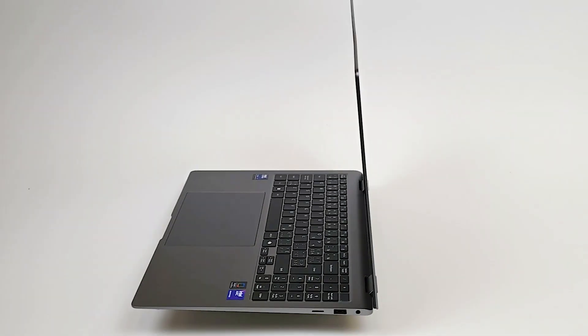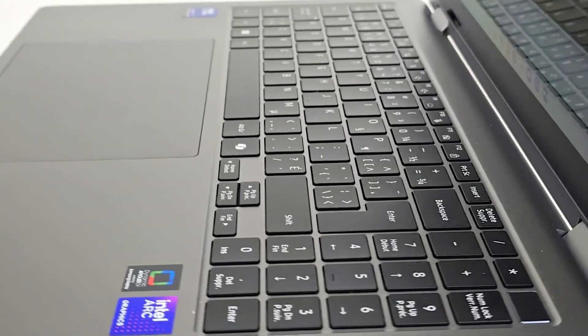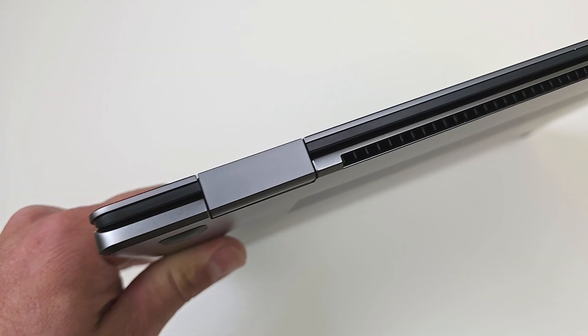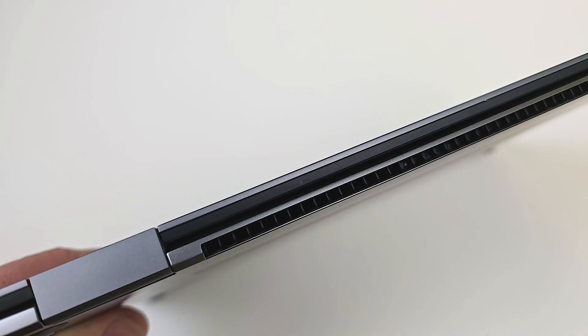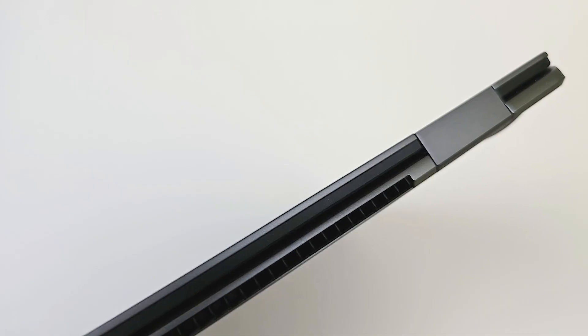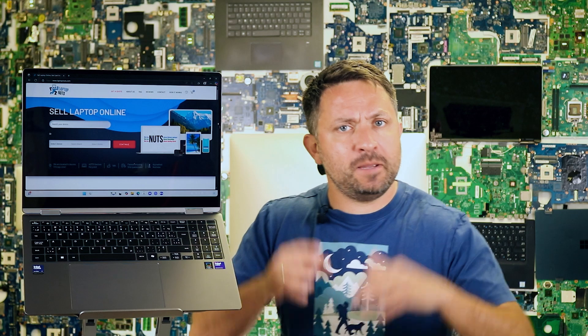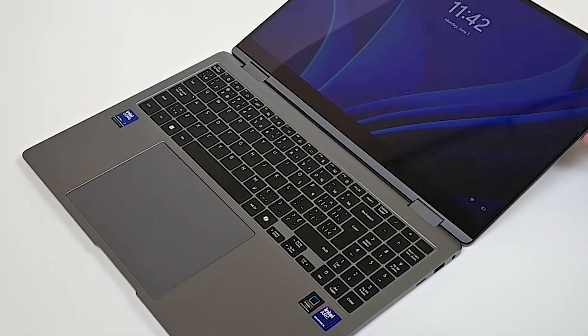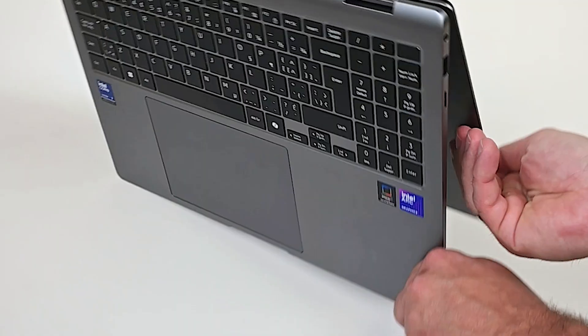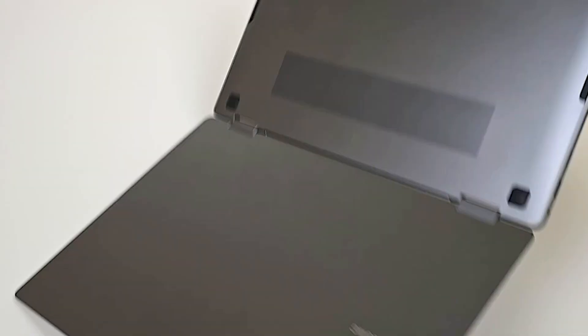The first thing you notice is just how beautiful it is. In the last few generations, Samsung has really mastered the premium finish, rivaling Apple. It weighs under 1.7kg, feels super light in a backpack, and despite how thin it is, the chassis feels solid – no flexing. The gray aluminum body barely picks up fingerprints. It's a 2-in-1 laptop, so you can flip it all the way around into tablet mode. The hinge feels sturdy, no wobble.